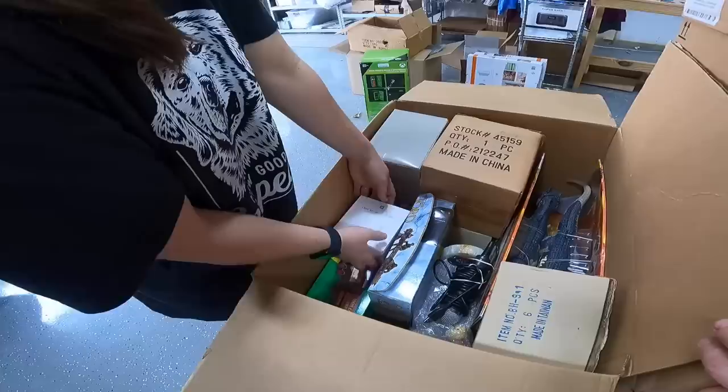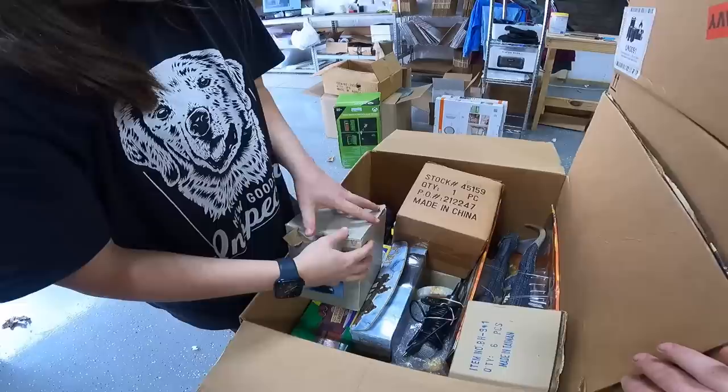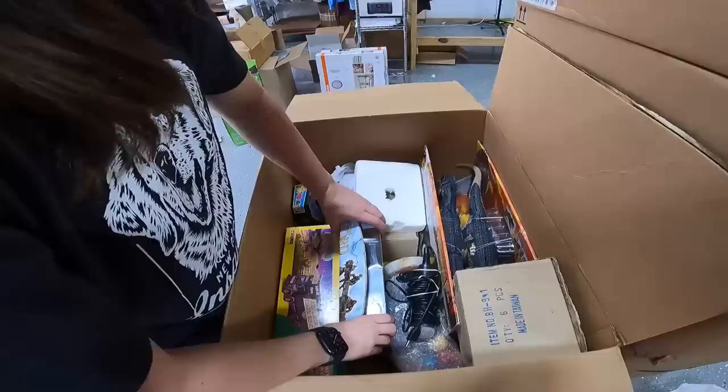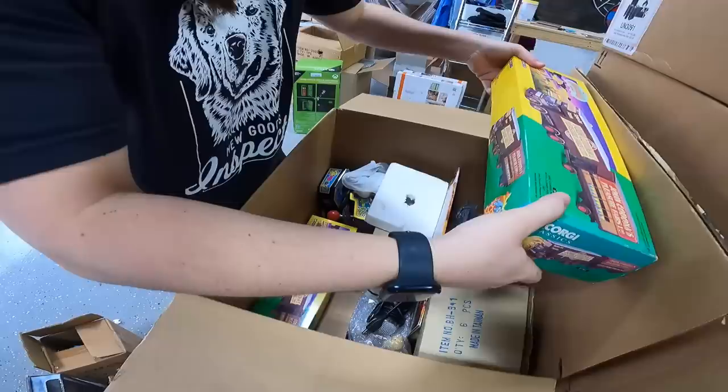We have a Square Reader dock. We have a musical Snowfalls thing but it's jiggling — he's dead. What is that, a little birdhouse? Oh, that's cute. Down here we've got Lord of the Rings, Weapons and Warriors battle scale figures. The Showman's Range — looks like we have a couple of these, it's a little train set.